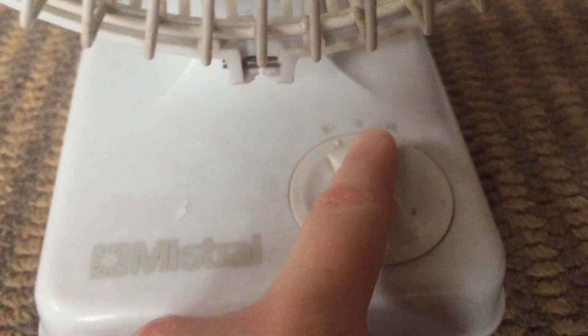We've got the switch — off, high, and low. So let's turn this to the side.